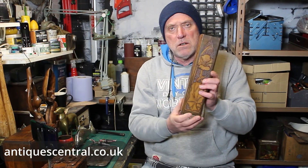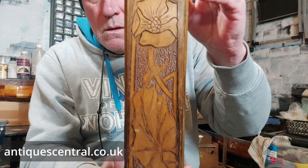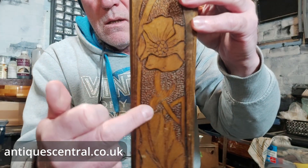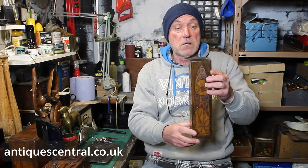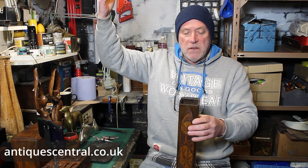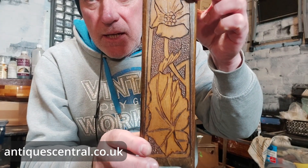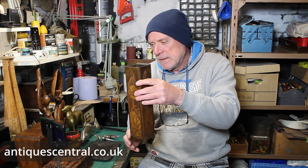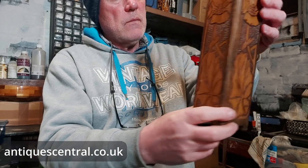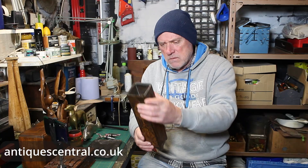Here we have an Art Nouveau vase. Absolutely classic Art Nouveau — floral, organic, flowing design with a high degree of craftsmanship. This would be used to display dried flowers, because obviously being wood it's not going to be watertight. Or even if you're an artist, you could use it for the big tall brushes. Classic Art Nouveau period, that kind of 1880 through to 1920 approximately. I'll be listing this for in the region of about £35 to £40. Lovely item.